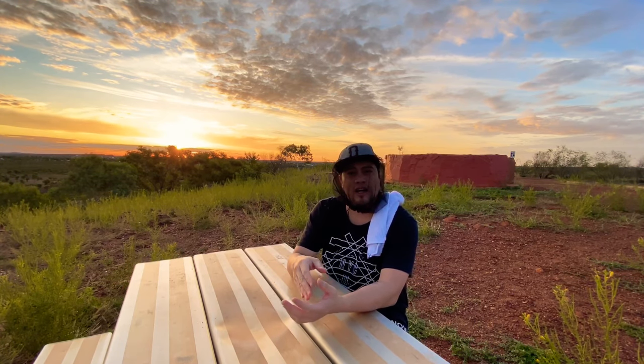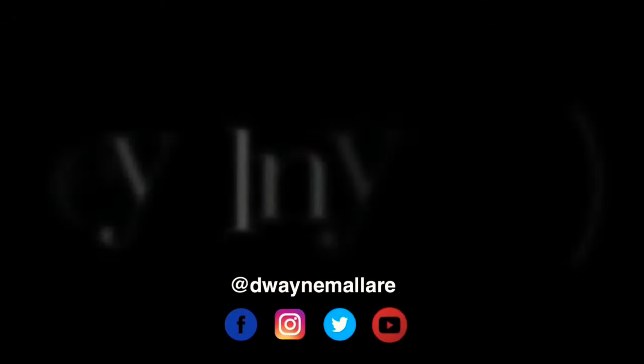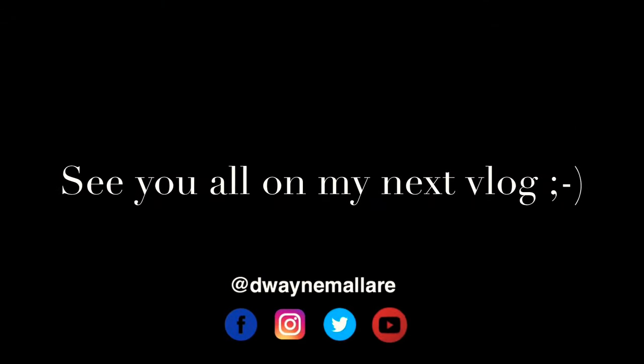That's it, guys — I'm going to end this video. Thank you so much for watching and hanging out with me. I hope you learned something today from 'A Day in the Life of a Pinoy here in Australia: The Lockdown Edition.' If you're new to my channel, please subscribe, hit the bell icon for notifications, give likes and thumbs up on all videos, and don't forget to share. Cheers, mate!